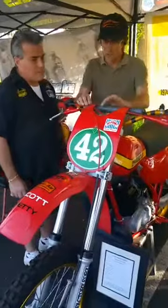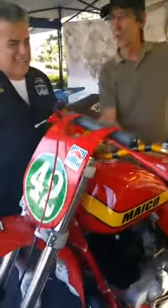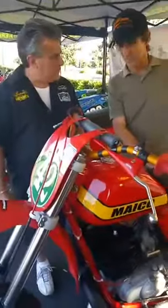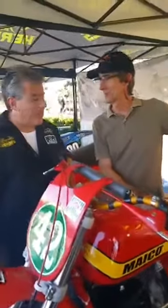We're missing a number cross pad here, but that isn't being produced right now — we're trying to replicate that. But again, parts for these 35-year-old bikes are pretty tough to come by. Don't I know it.